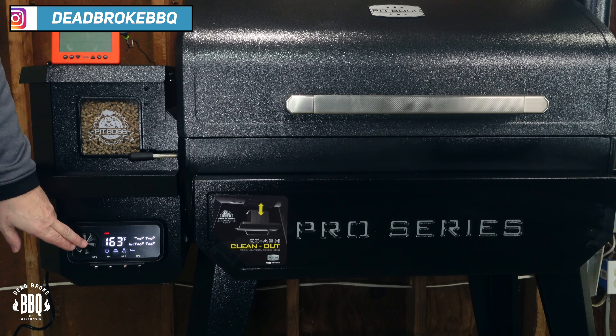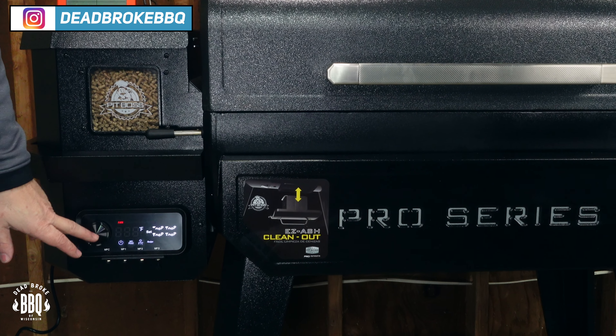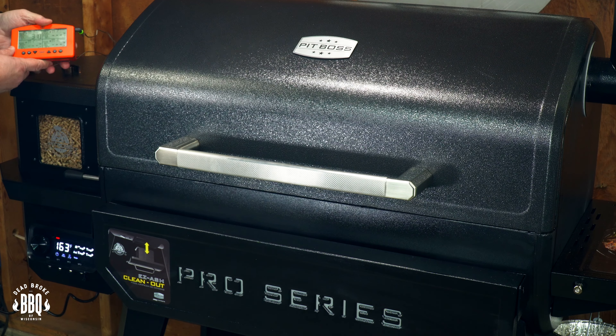At first I just want these briskets to start out on the smoke setting. The 30-minute timer went off. Now I'm going to turn this Pit Boss 1600 up to 250 degrees. I do like this controller — pretty simple to operate. Just turn her up and she's set. And just for a reference, I'm going to put in my Signals thermometer probes.